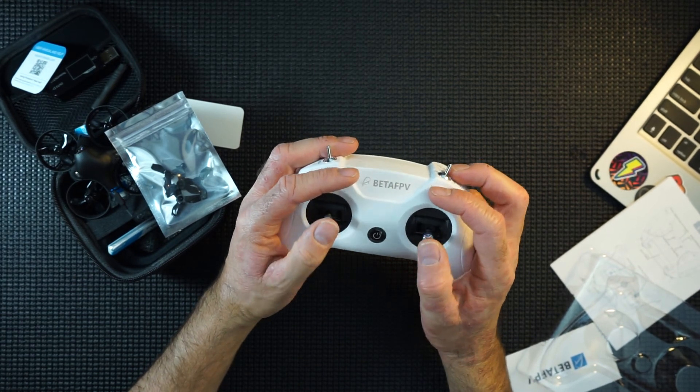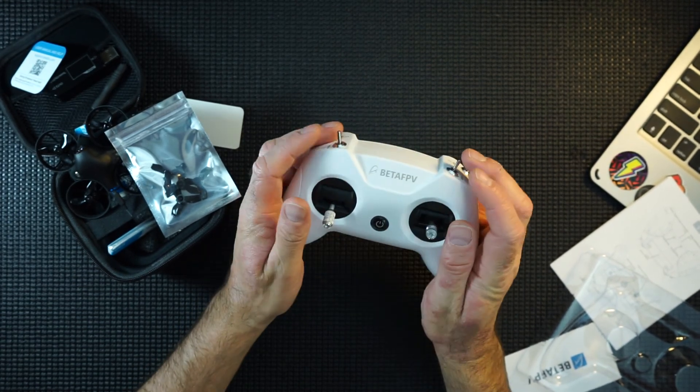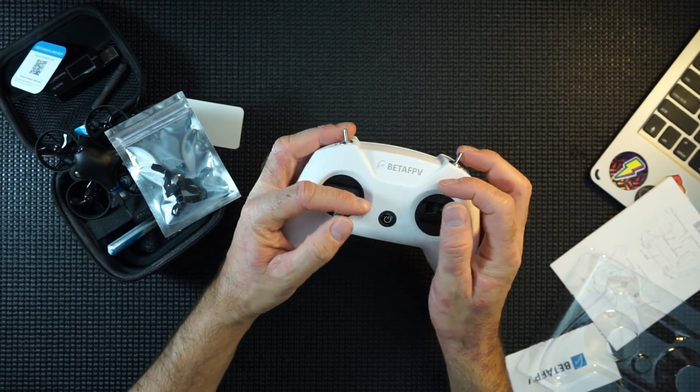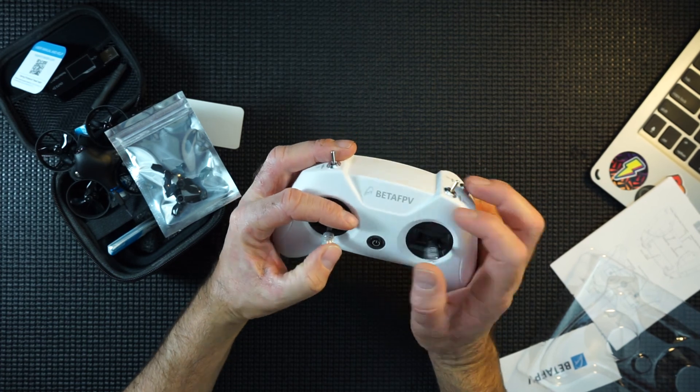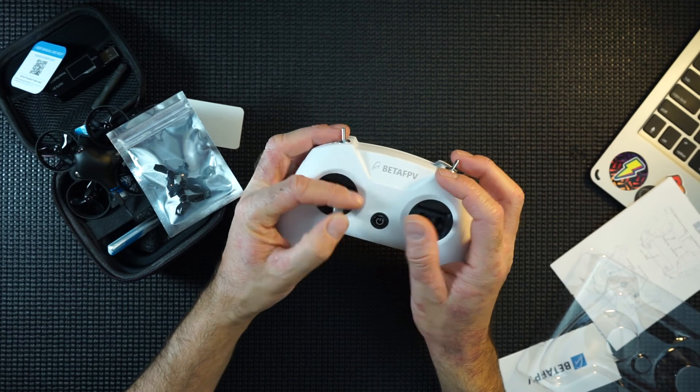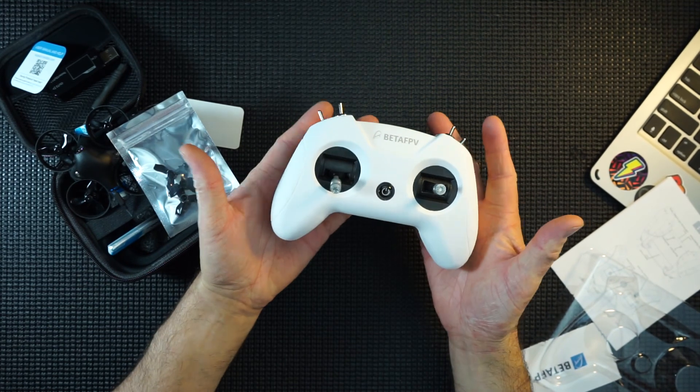I'm worried I might flick the switches when I'm flying, but they are quite stiff since I rest my fingers on top. If you're flying it should be okay. I have downed my quads before by accidentally flicking the arm switch and de-arming mid-flight, which crashed it straight into the ground — that was a long time ago. That's why we do double-switch arming now.